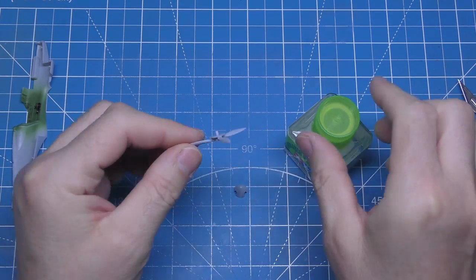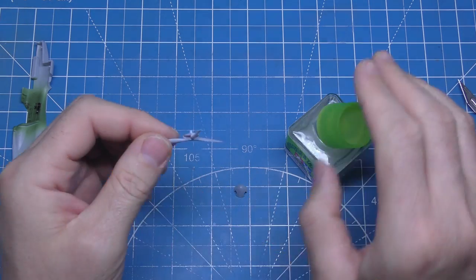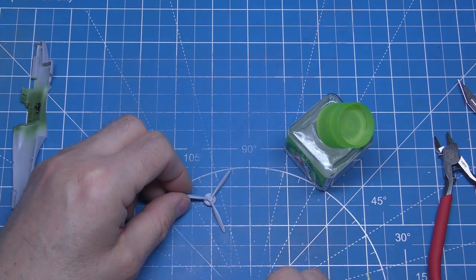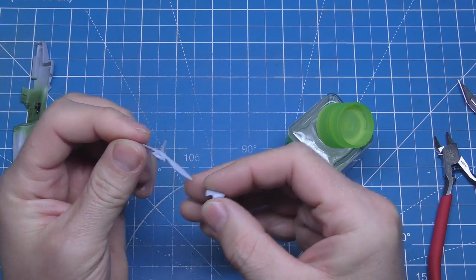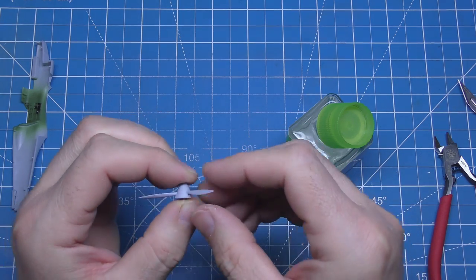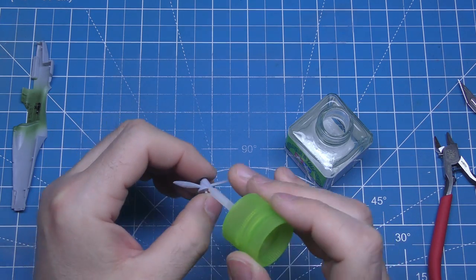Next bit is the usual bother with the propeller. I've sped the video up a little bit here — I hope you prefer it. I'd be grateful if you leave a comment if you do like it, or if you don't. Do you prefer it when it's a little bit fast? I'm trying to shorten the videos a bit, so it's a bit easier for you to watch and a bit quicker for me to make.